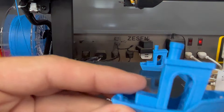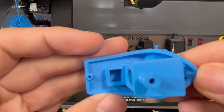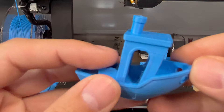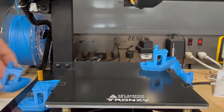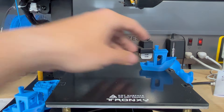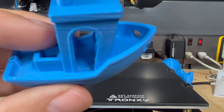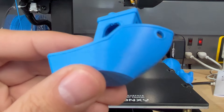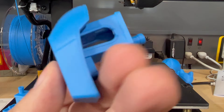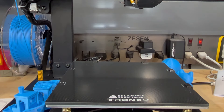This Benchy was at 2mm retraction. It's still really, really nice — it just has some little wisps in it, but otherwise it's a very solid Benchy. Now this next Benchy is the 0.8mm retraction. Very, very fine little wisps in there, but otherwise very solid overall — very decent layer lines. Just an average Benchy.